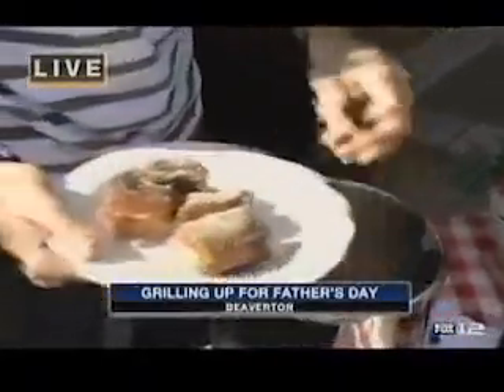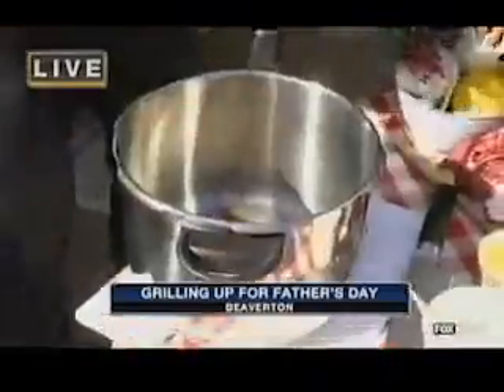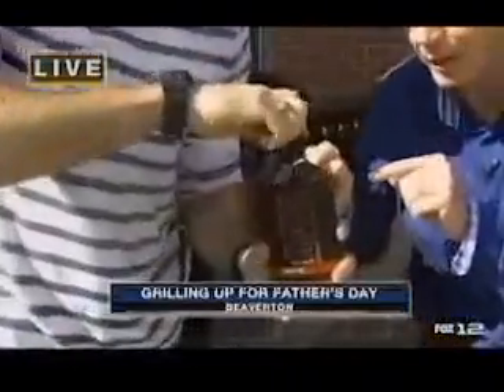You have to cook it a little differently — a little bit less, lower temperature, things like that. So I've put salt and pepper in the ribs, that's it. And I take my barbecue sauce, Hax BBQ, which I know you've had — it's barbecue sauce, yes, it is delicious.